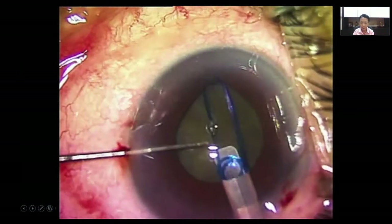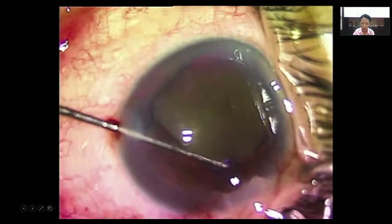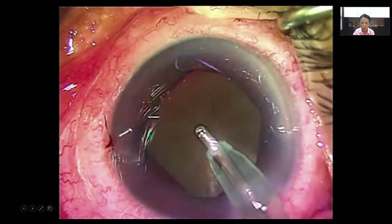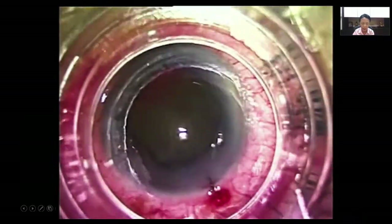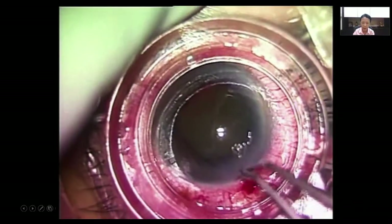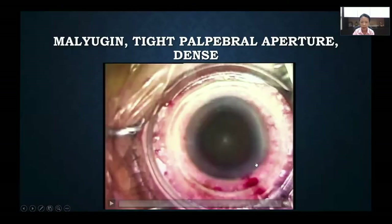Now this is a patient with a rather tight pupillary aperture, which is not uncommon amongst Asian orientals especially. The pupil is also small, so we've inserted a Malyugin ring under cohesive viscoelastic. Because the pupillary aperture is so tight, sometimes we cannot center this nicely, so having a suture there actually helps us position the eye right in the center of the patient interface so that we can perform the perfect capsulotomy and docking.